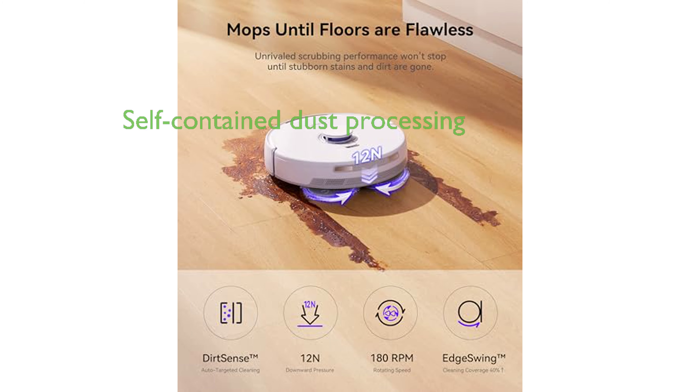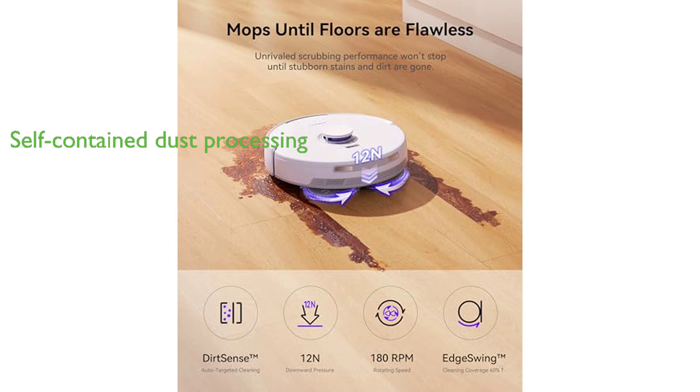The Frio X Ultra also features a self-contained dust processing system that compresses the dust for seven weeks of maintenance-free cleaning, with a disposable dust bag for effortless and clean disposal.